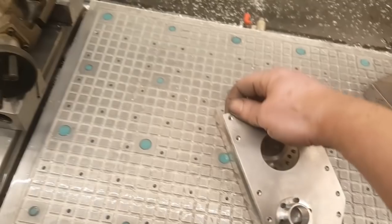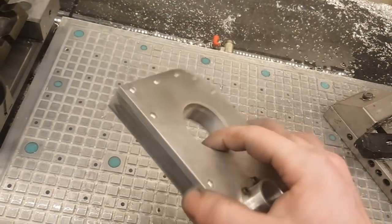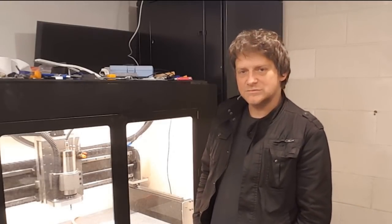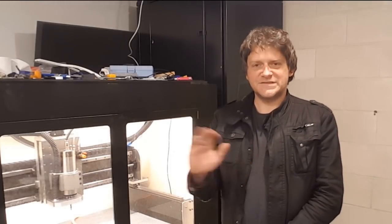I put it together with some screws — no silicone, nothing — and it's not leaking. That's all for this video. I hope it gives you some ideas for your own flat cooling system. I tried to keep this video short, not sure if I explained enough, but anyway — see you next time.